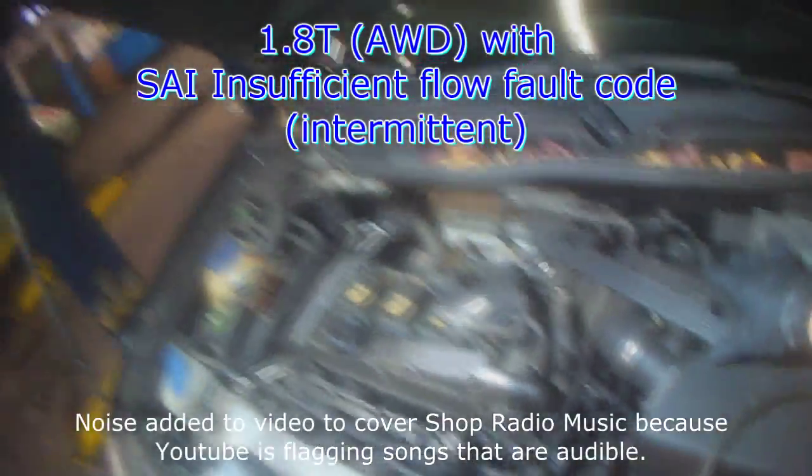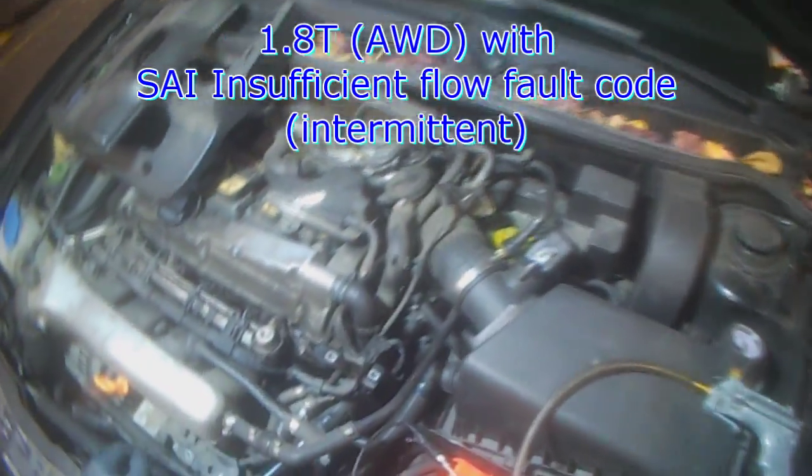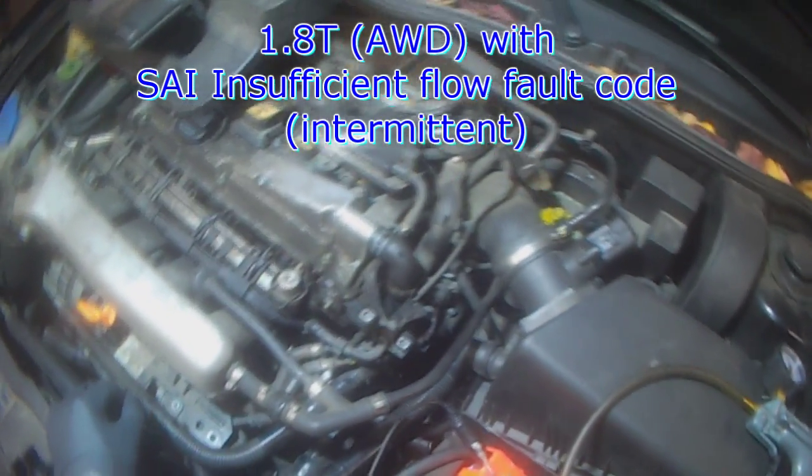1.8 turbo AWB engine, intermittent secondary air — incorrect flow or insufficient flow.